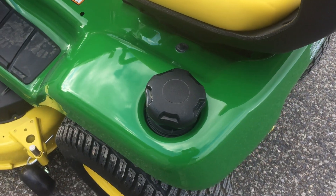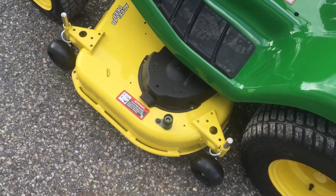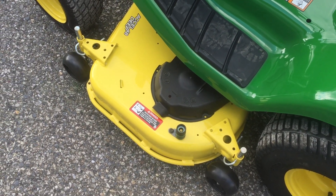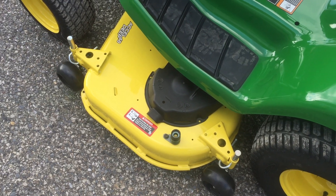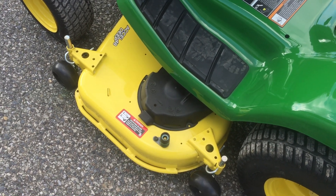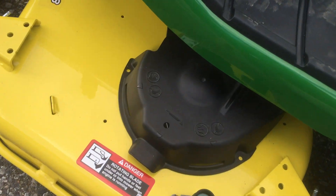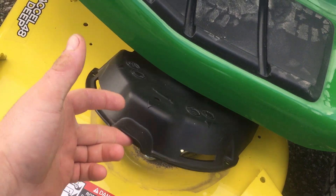Here's where your gasoline goes in. On the mower deck, you have your wash port — you hook a hose to that, run the water, hop back on the tractor, and run the blades. That would circulate water through the underside of the mower deck. Your shields flip up easily for cleaning.